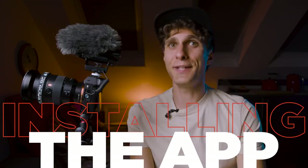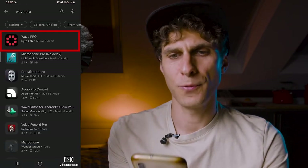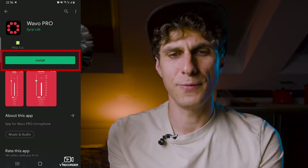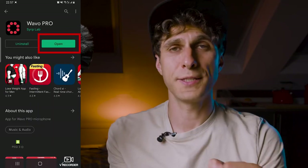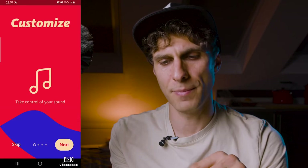Certain settings are only accessible through the app. Let's download it now — go to your App Store or Play Store and search for Wevo Pro. The first result with lots of circles and dots is the app you want. Install it and press Open. You'll be asked to turn on Bluetooth and GPS location, so go to your phone settings and enable both, then return to the app.